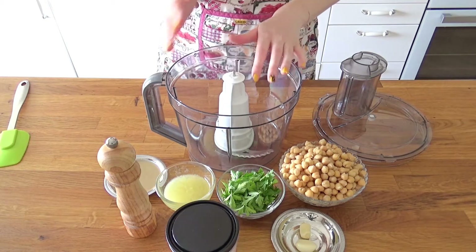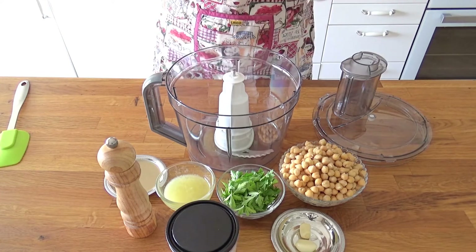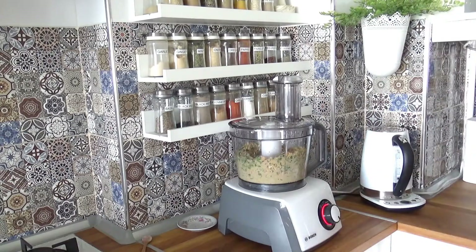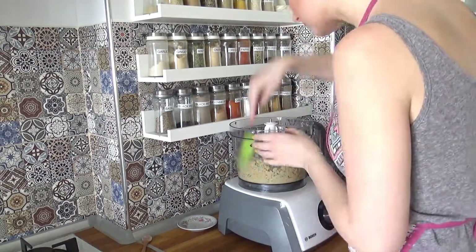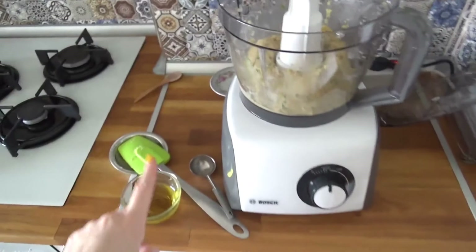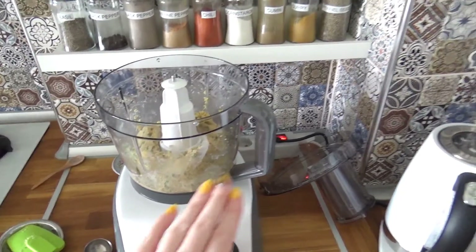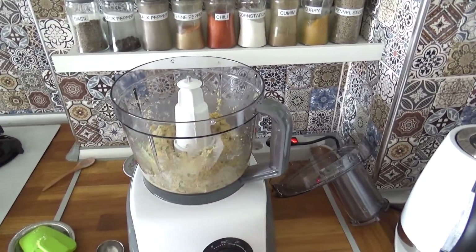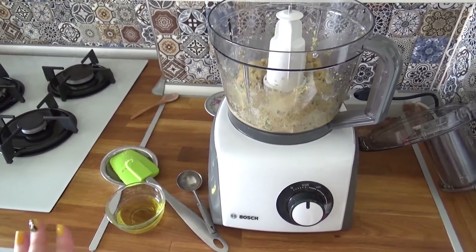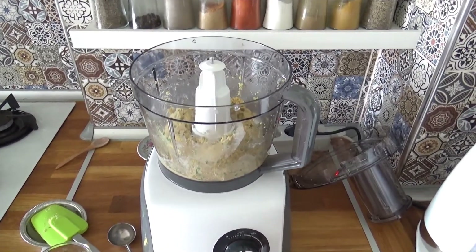I'm gonna go to the base of the food processor and pulse until I have a coarse mixture. This is how it looks. As you saw, I was scraping the sides with a spatula from time to time just to ensure even blending. Now I'm gonna put the lid back on and, with the motor running, I'm gonna be pulsing and adding extra virgin olive oil a little bit at a time. I'll continue pulsing until I get a nice smooth mixture.